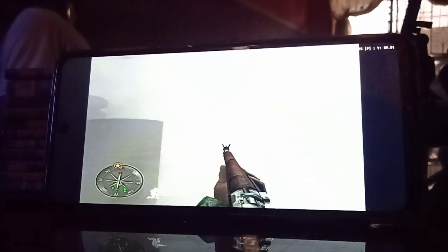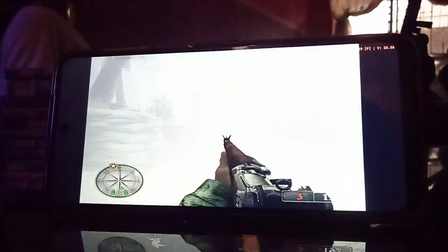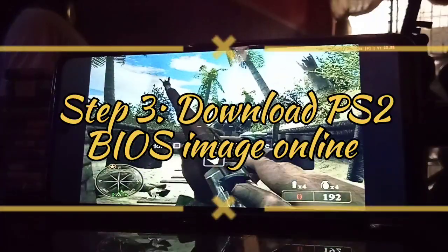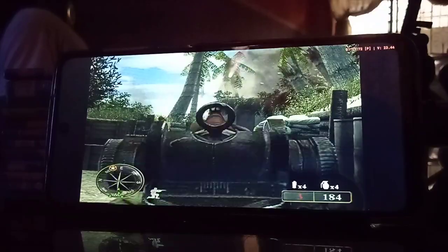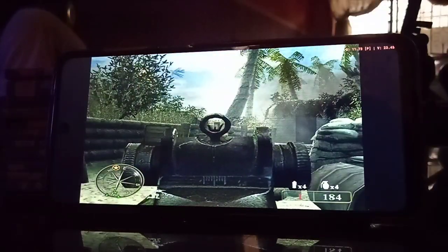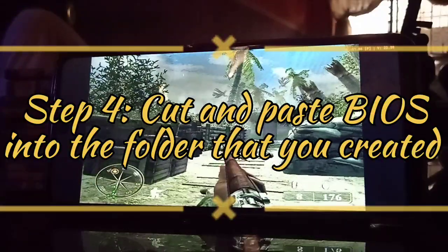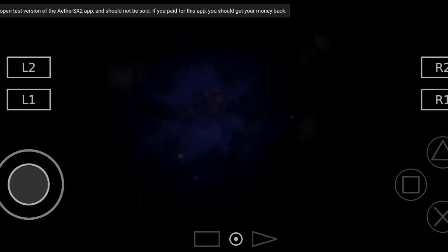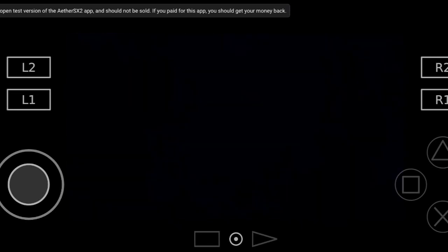Step one: install the app. Step two: create a folder and name it 'PlayStation 2' or whatever you like, for ease of use. Then go online and search 'PlayStation 2 BIOS' on Google — you'll have your pick of BIOS files to download. Cut and paste the BIOS into that folder. If done correctly, tap the drop-down menu, click 'Start BIOS,' and the classic PlayStation 2 boot sequence should appear.